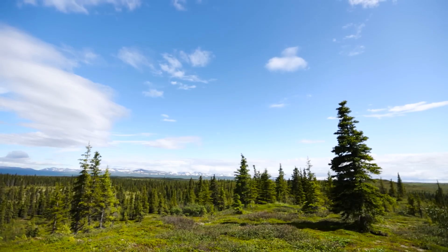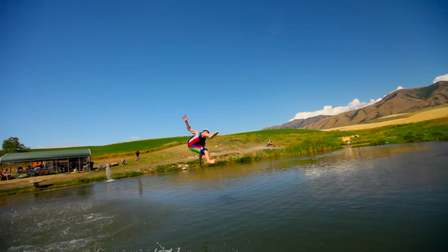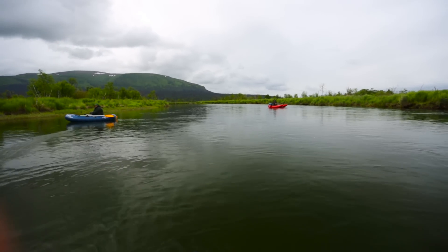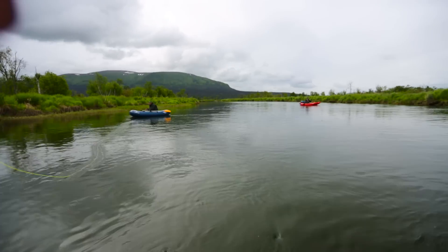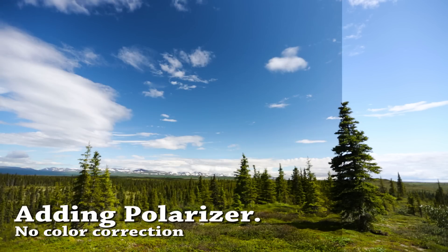Practically speaking, this doesn't work super well when it's cloudy out. You'll mostly notice the effect when the sun is actually out, and especially when you're facing the camera away from the sun. If the sun is here, you want to point the camera the other way — sun behind you — and that's how you get the most out of your circular polarizer.